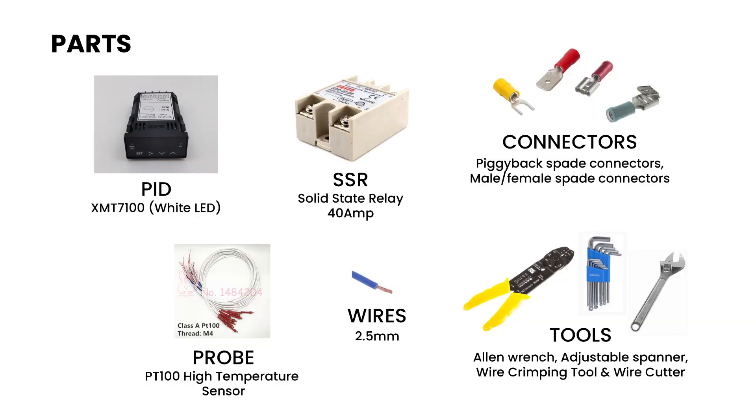Let's look at the list of items that you will need for this mod: an XMT7100 PID temperature controller, a high precision temperature sensor PT100, an SSR solid state relay 40 amps, 2.5 mm wires suitable for 12 to 220 volts depending on your location, some piggyback connectors, some male and female spade connectors along with wire crimp tools, allen wrench, adjustable wrench, and wire cutter.